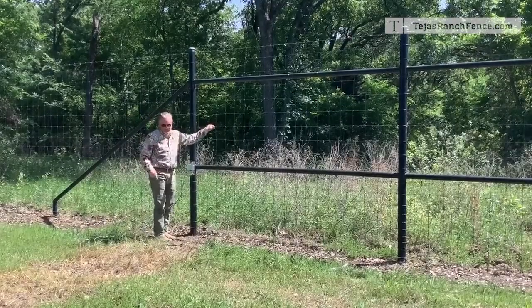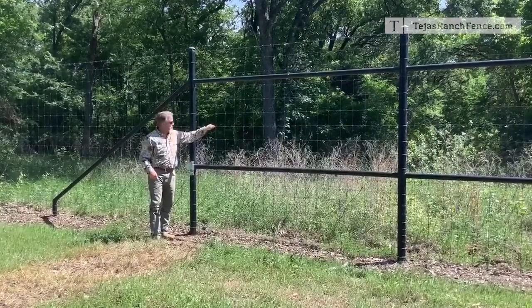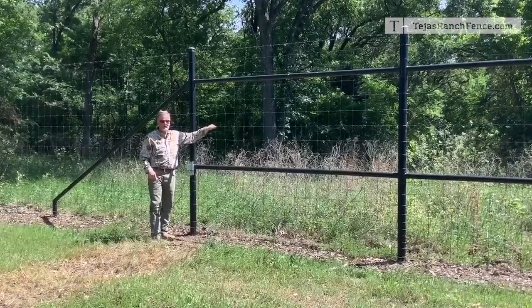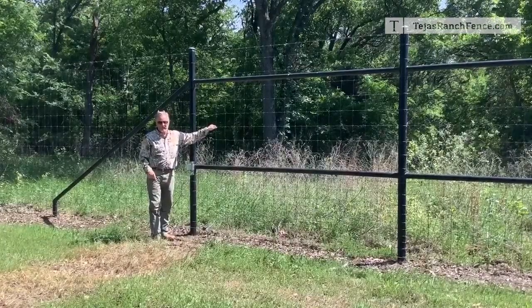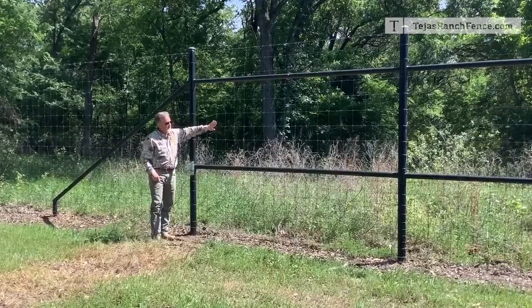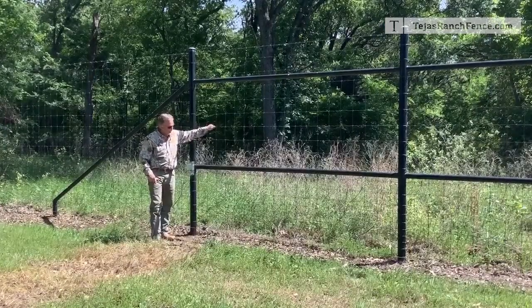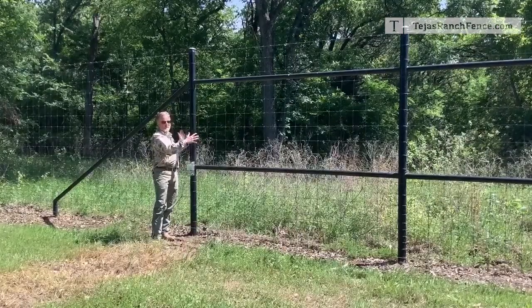We put about two to three thousand pounds of tension on this wire. We're using two one-and-a-half-ton winches when we do it. We gauge it just by pressing on it, but I can tell this is very tight, so this structure has to withstand a lot.